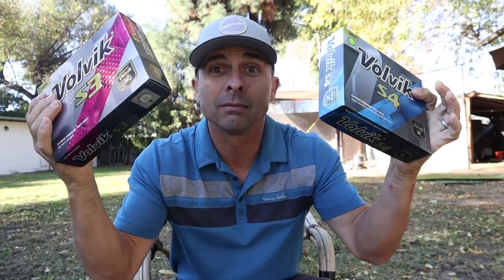Today we're talking golf balls — the Volvik colored balls, the S3 and the S4, in a beautiful little greenish-yellow color. Normally I don't play with colored golf balls, but I wanted to give these a shot. Colored balls are kind of making a comeback, like a relaunch. Even Titleist is coming out with a colored Pro V1 and Pro V1x in 2019.